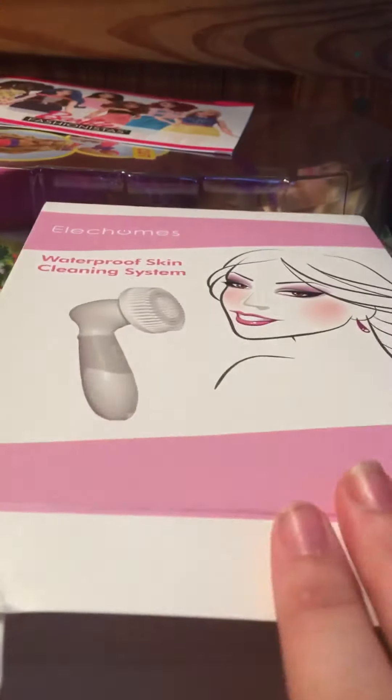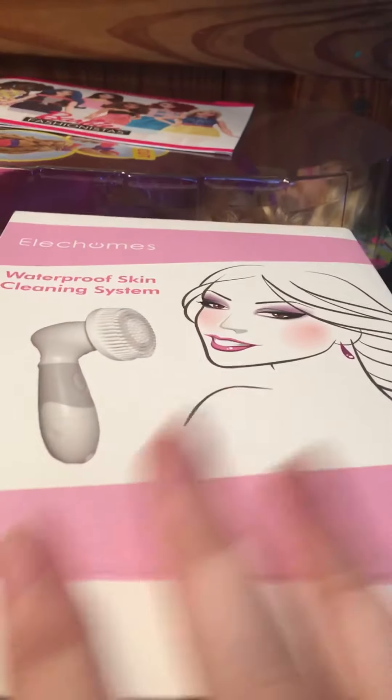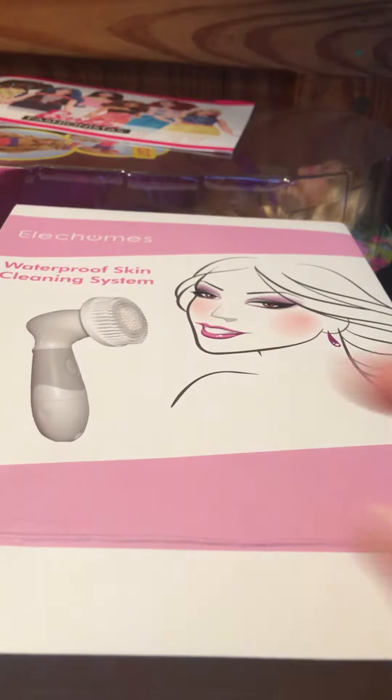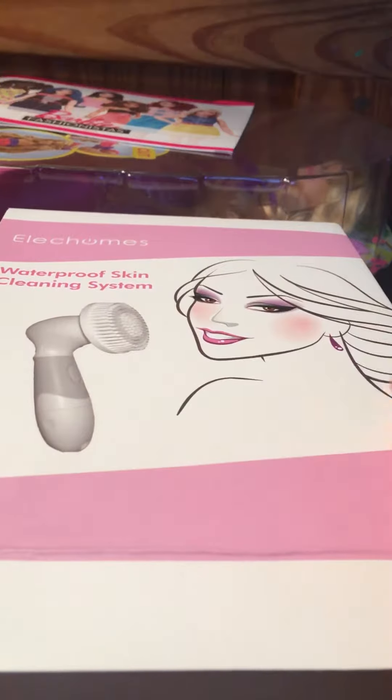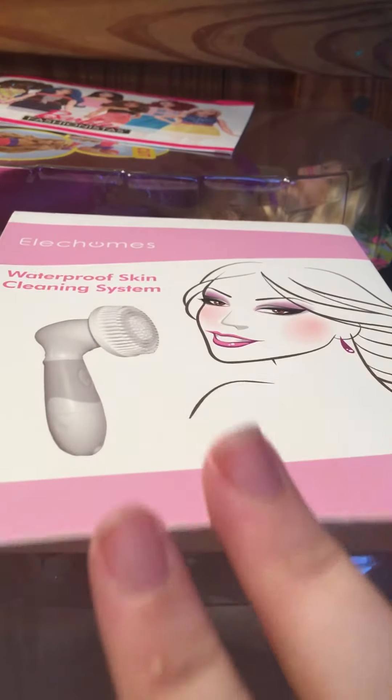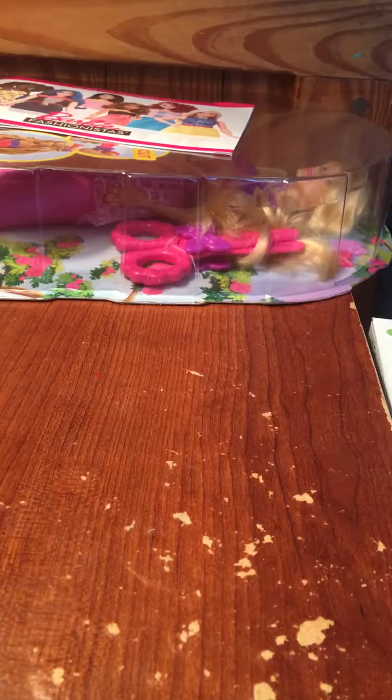My box was completely torn open when I got it, but thankfully nothing was damaged inside, so it's not like a huge deal or anything. Here's what the product looks like, and I really like this girl they have on the cover. The packaging is not the fanciest — it's very simple — but that doesn't really matter a ton.